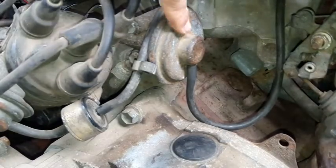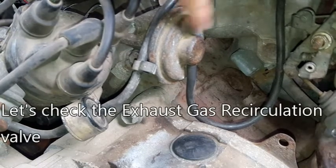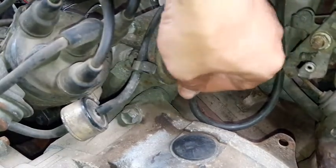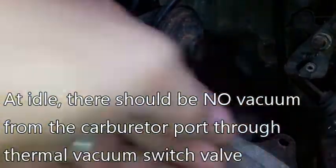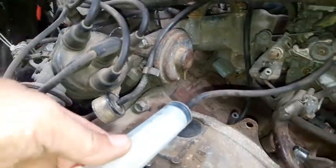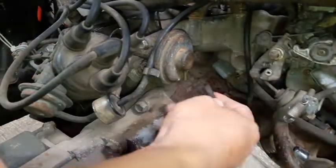Ito naman ang itetest natin — yung kanyang exhaust gas recirculation valve. Itong actuator na ito. Wala pa siyang vacuum ngayon. Gamitan lang natin ito, gumamit ako ng ganito para lang magkaroon ako ng vacuum.